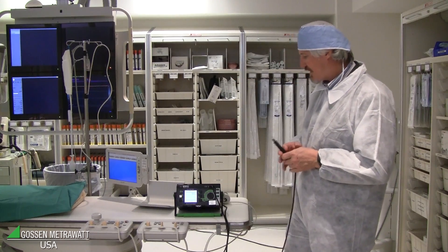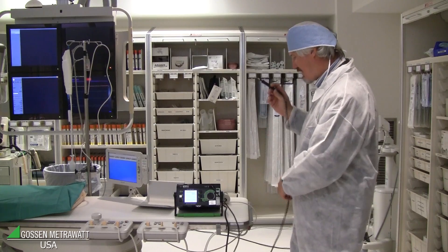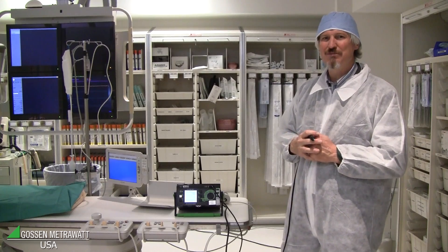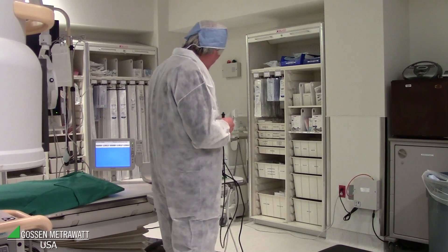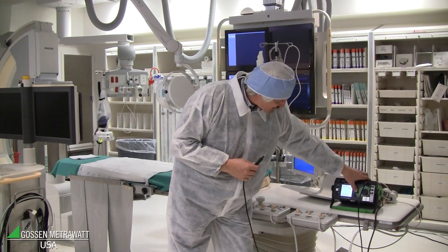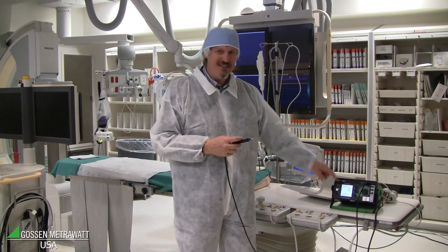We can see touch current is zero or near zero because the probe is not connected. Now I go through all the points which are in the instruction manual of the instrument. It always starts with RMS value, but I would like to see AC and DC. So I push the button to show AC and DC, and I can see both values.